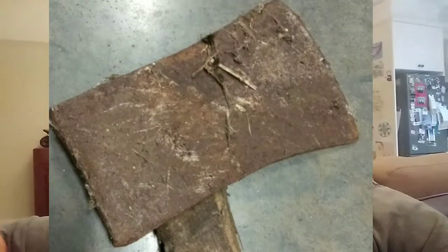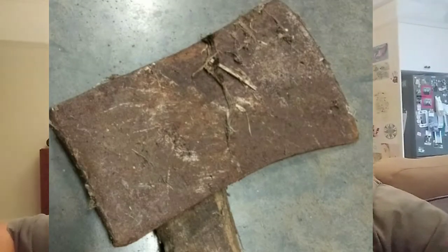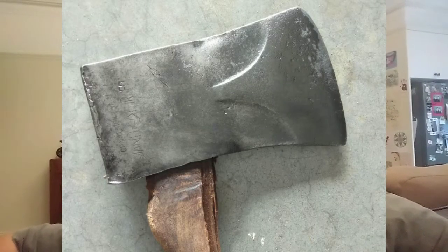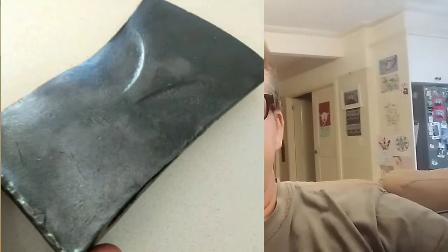I thought I'd throw this video together showing you how I spent $1 and turned it into $250 on eBay. I spent $1 at a garage sale on this dirty old crusty crappy looking axe head. Took an absolute chance on it, not knowing what was under that rust, but took it home, threw it in my electrolysis bath — which is basically a process to clean rust off metal — hoping that there would be a good brand on the axe head underneath all that rust.